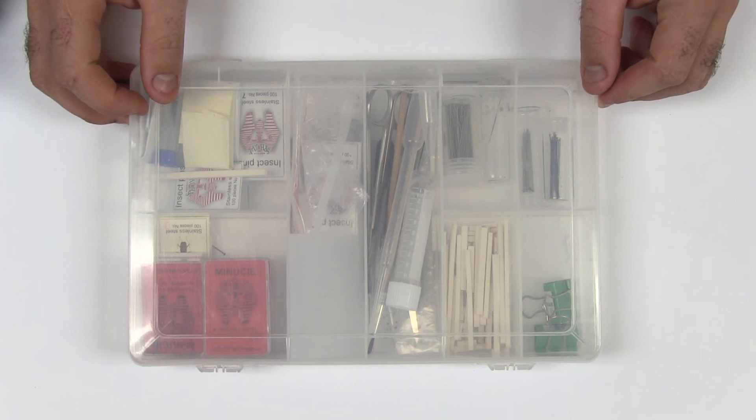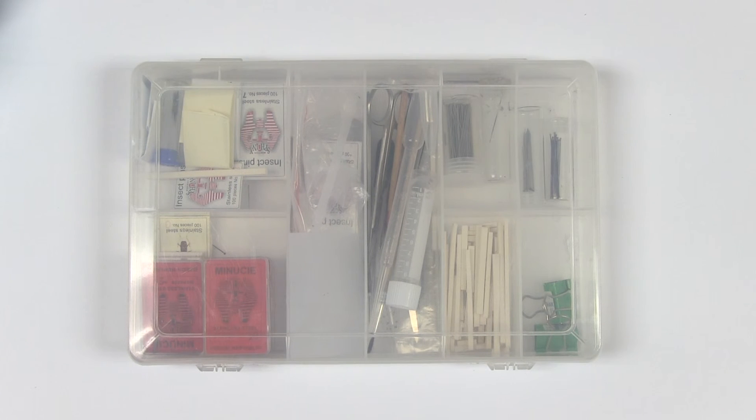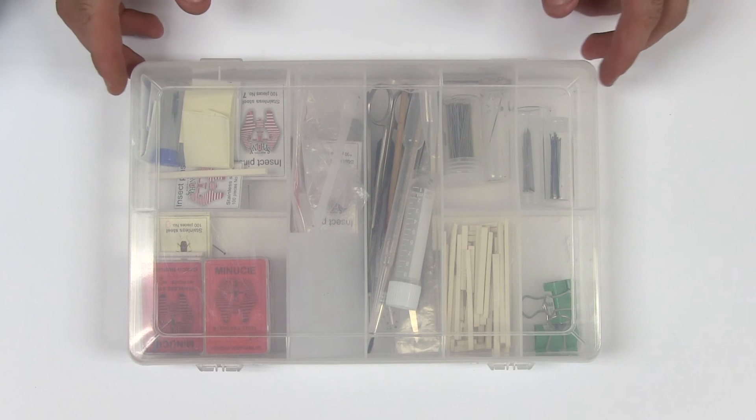It is advisable to keep your equipment organized in an easy to carry container. Thank you for watching our video on basic insect curation equipment.